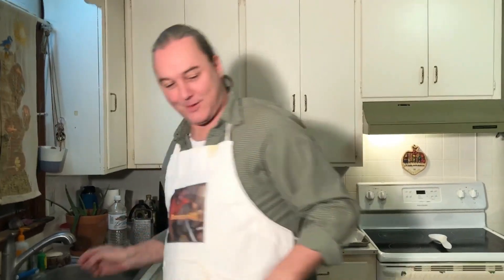Did I get any on you? No. Okay, try that. You got it on your light fixture. 3D.